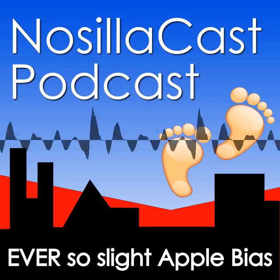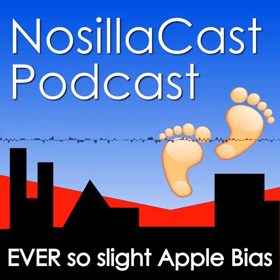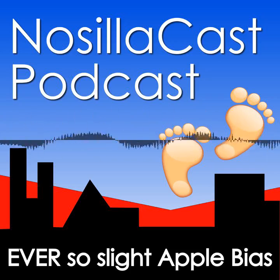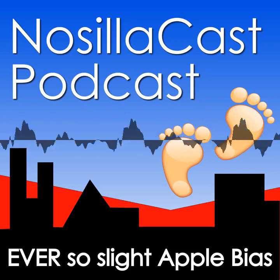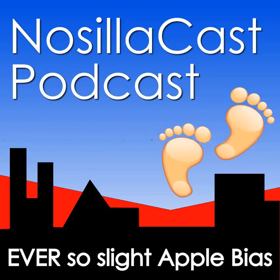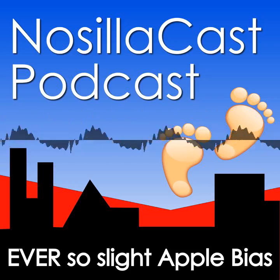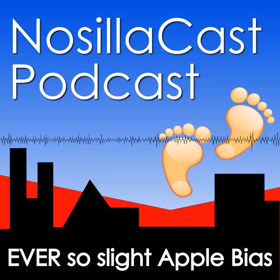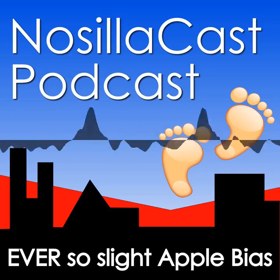If this gets you excited for MacStock, remember to use my coupon code PODFEET — all caps — to sign up, and you'll get $30 off the price of a weekend pass or the full three-day pass, which includes the workshops. I get $30 back too if you do. On the Mac Geek Gab, Dave Hamilton described MacStock as being like camp, and I think that's a perfect description. MacStock is summer camp for Apple nerds, and I hope to see you there.